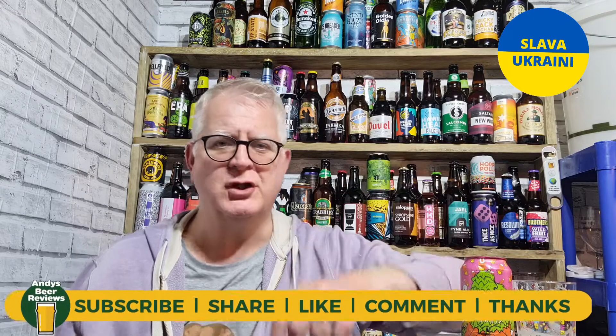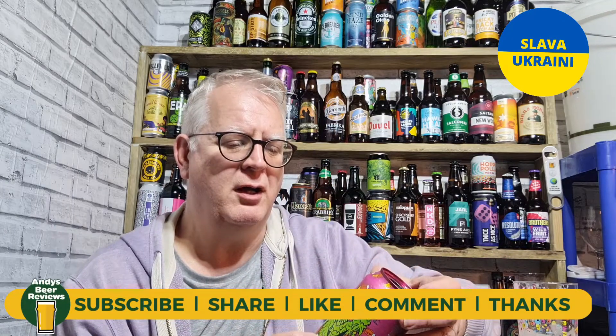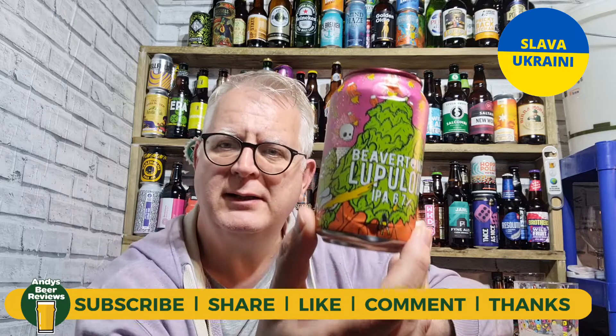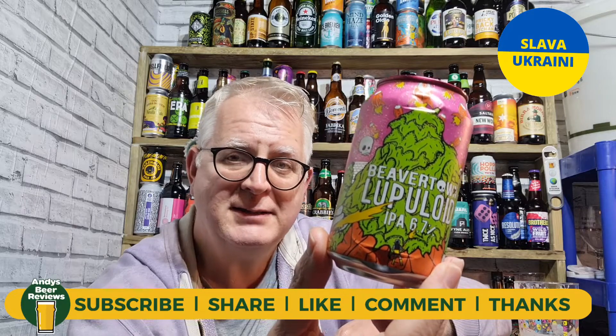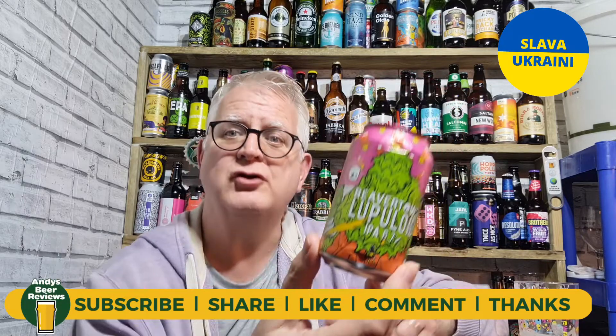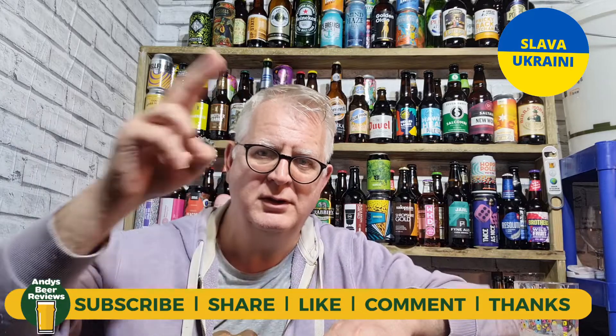It's one of the better ones from Beaver Town, I'll give you that. It's not too bad. Score wise, for Beaver Town, I am going to score you 7.5 out of 10. 7.5 out of 10 for Beaver Town beer reviews. Whether you're drinking tonight, please enjoy it. Until the next review — cheers everybody.